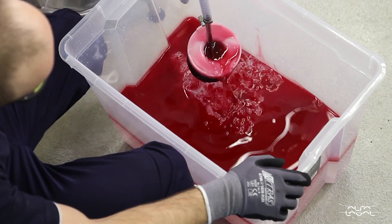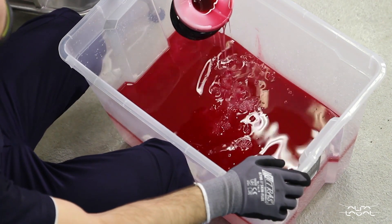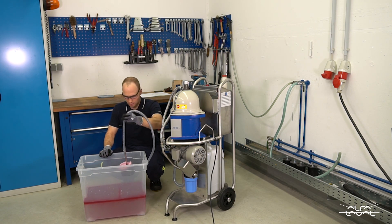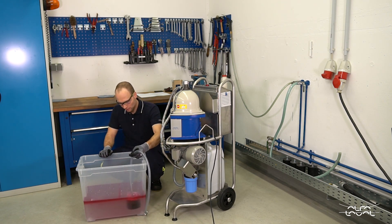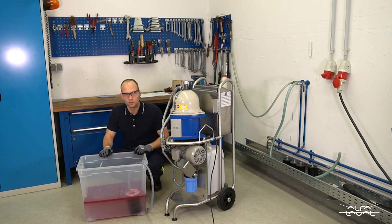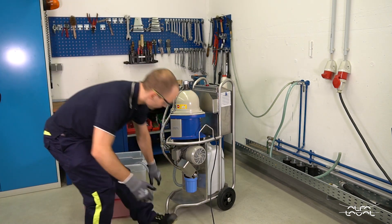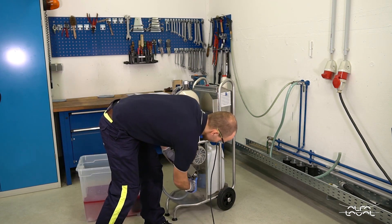You put the suction device of choice in there. I picked the bellow type suction device because my tank is rather shallow, and then you just have to connect the suction device to your inlet, which is here.